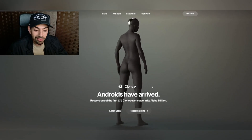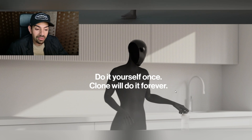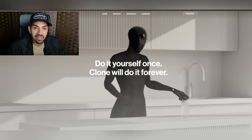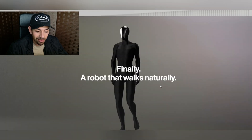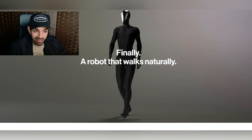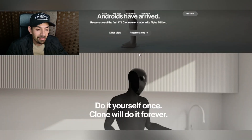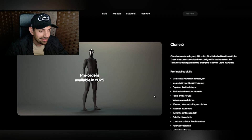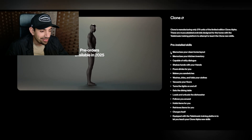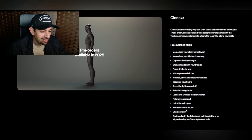The robot they're releasing is called the Android and they're making 279 of these. It works on a telekinesis training system — do it yourself once, the clone will do it forever. Finally a robot that walks naturally; the walking is the creepiest part, along with the hands. If you want to reserve one, there are pre-installed skills where it can shake hands with your friends, pour drinks, make you sandwiches, retrieve items for you, and follow you around.